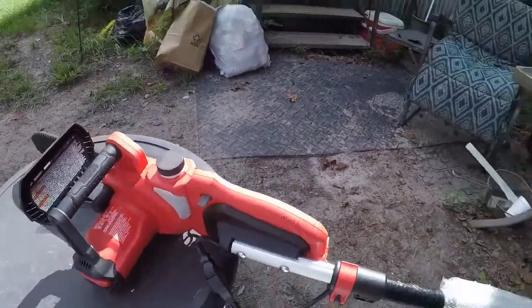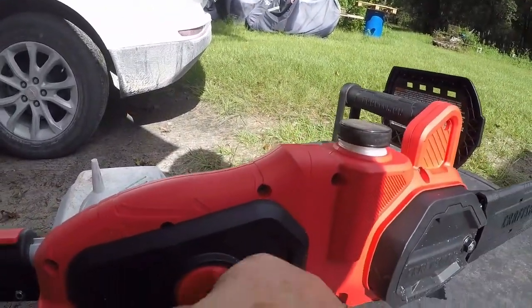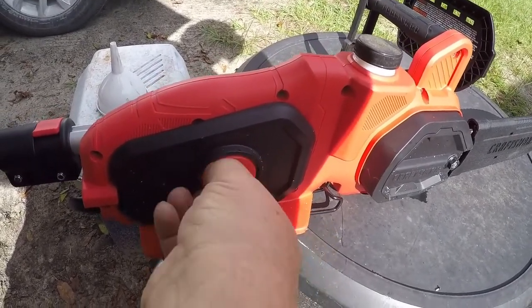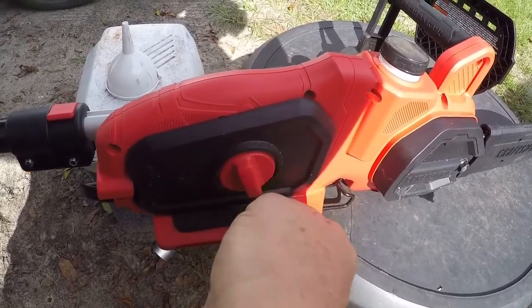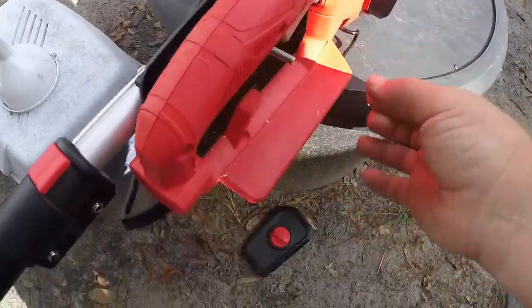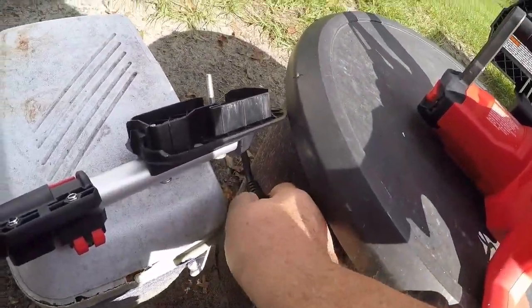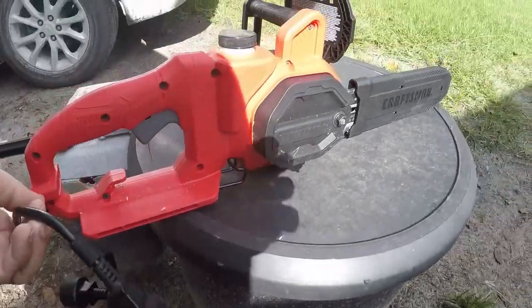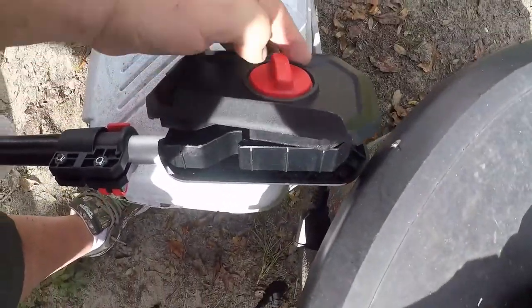This wacky contraption — you have a regular chainsaw. I'm going to take it apart now. This thing unscrews — a big long screw that goes to this other side — and there's our chainsaw. It comes apart, there's a plug. Here's your chainsaw, a regular electric chainsaw.